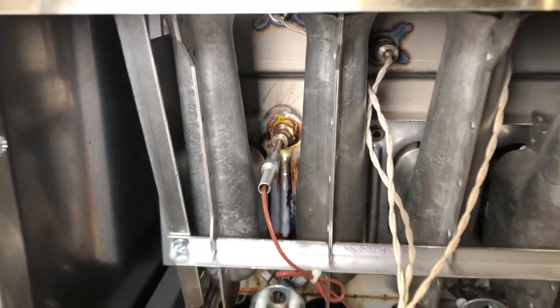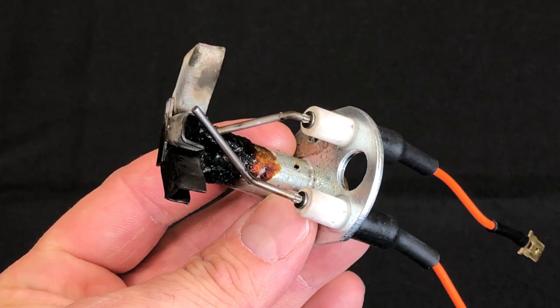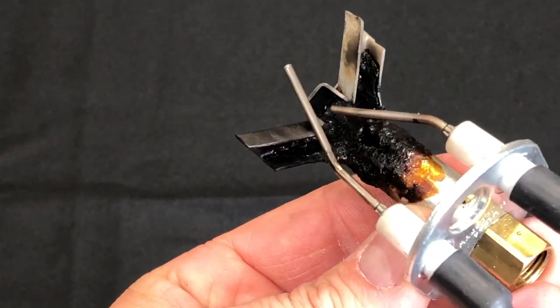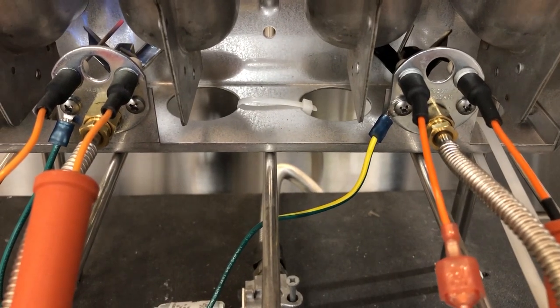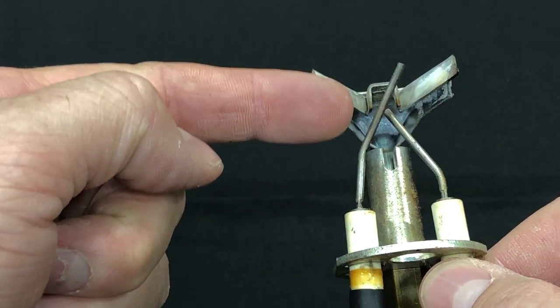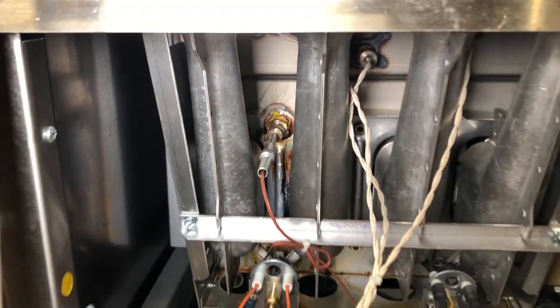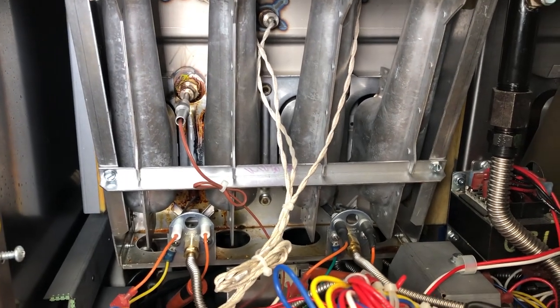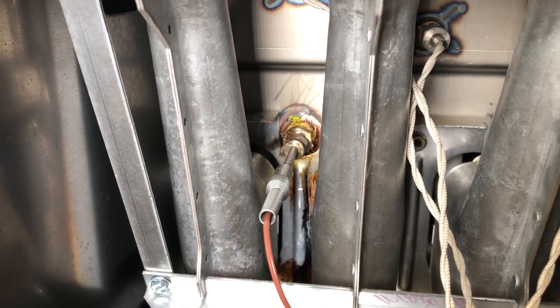Usually what causes this to happen is the high-limit probe located directly above the pilot assembly has started to leak oil and drip down onto the pilot. This causes the pilot assembly to become clogged with burnt oil and block the gas flow, not allowing a pilot flame or causing a weak flame. The other thing that can happen is the flame sensor rod itself can become dirty with carbon or grease buildup. A good way to prevent this in the future is if you see a probe leaking, let the customer know so you can fix it and save them some downtime.